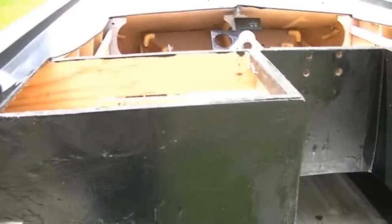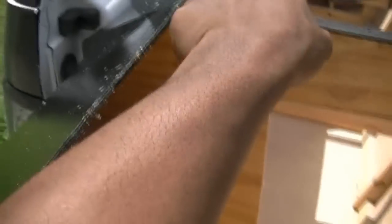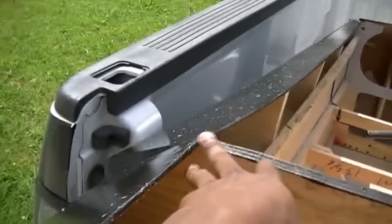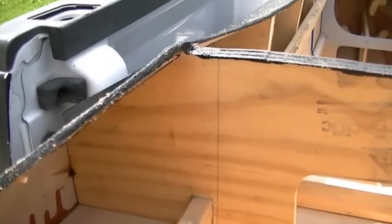Well, damn — I made a big boo-boo, but it ain't too bad. When I took my measurements, I initially said the width of the truck was five feet. What I forgot to do was take into consideration that I was going to be adding about three-sixteenths of plywood and another eighth inch of fiberglass, bondo, and resin. So just that quarter inch threw me off, and now I have about a foot sticking out — but it's no biggie.